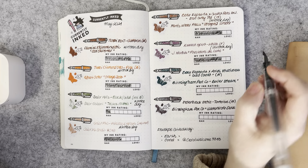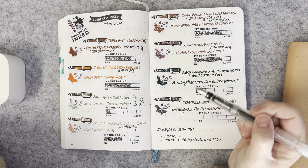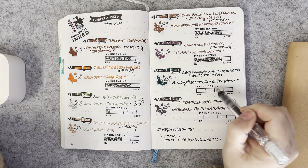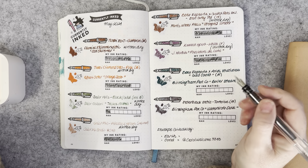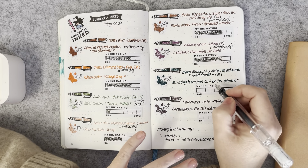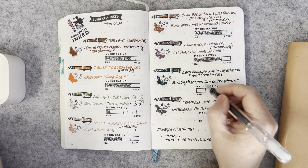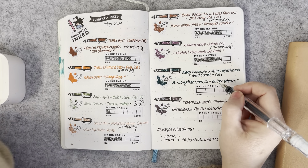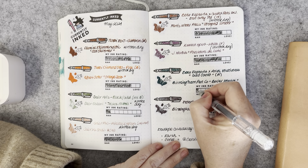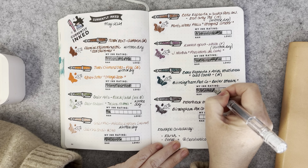The Benu Euphoria in the Atlas Stationers exclusive Gold Coast with a medium nib was inked with one of the Birmingham Pen Company ink mixes — Boiler Steam. It was very, very juicy. I would almost say the ink was too wet for that pen, because the pen has a very wet nib and flows very well. Both the ink and the pen were lovely individually, but together it was just too flowy.